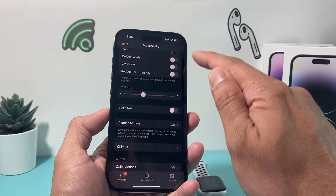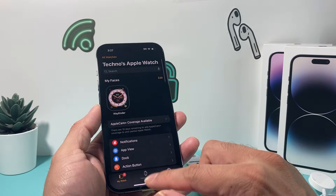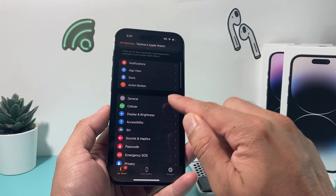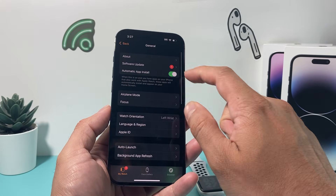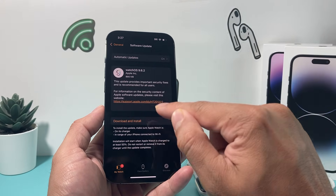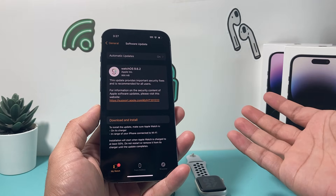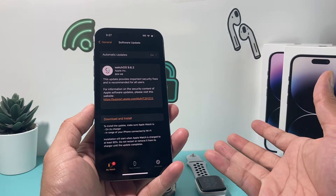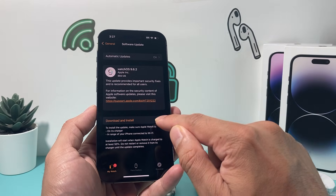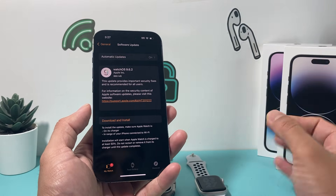The two main settings to turn off are VoiceOver and Screen Curtain. Another thing you can try — sometimes it works and sometimes it doesn't — is checking for a software update. Under General, Software Update in the Watch app, you can try to download and install an update. It might not work if the watch is dead, but if the screen is black and it still functions, the software update could potentially fix it.